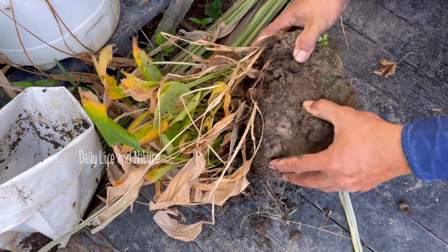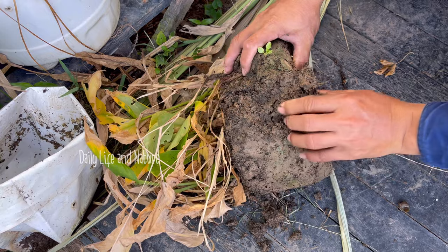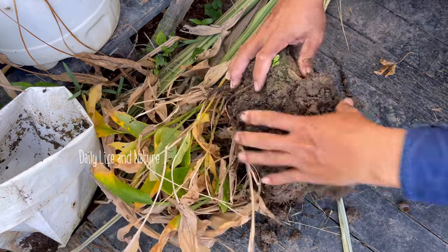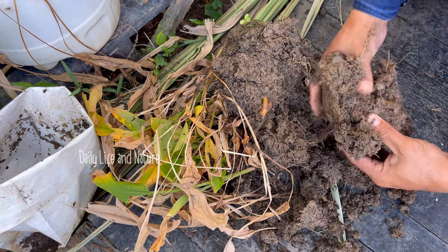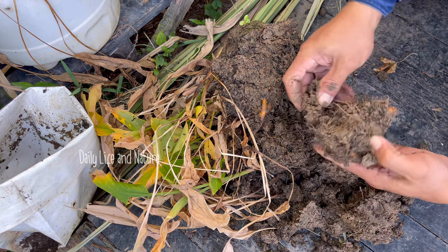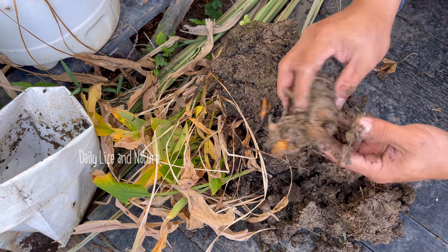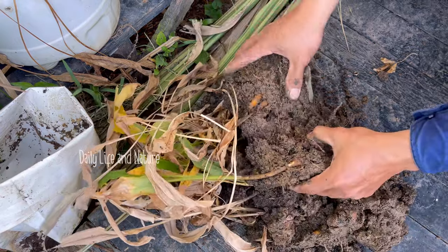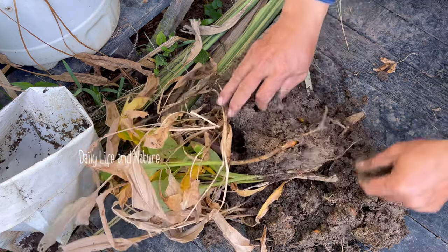There are so many roots, so I break down the soil — and here is the root bar with many roots. I will wash them with water to show all of you.